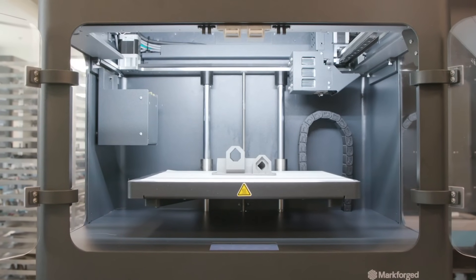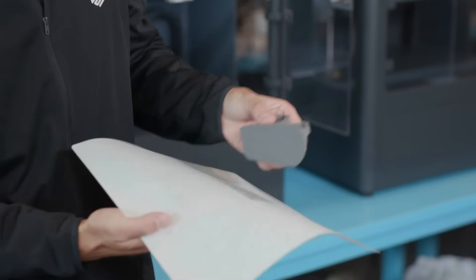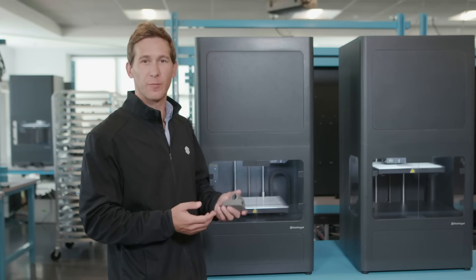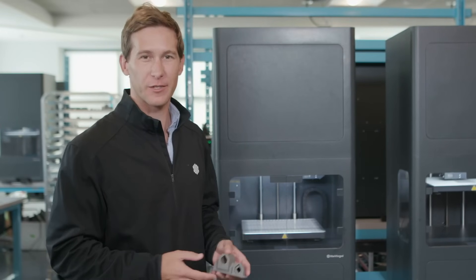Once your part is finished printing, you'll get a notification. At this point, you can go to the printer, remove the part from the build tray, and clear the bed. Now we have what's called a green part. It doesn't really look or feel like metal. However, a large part of it is comprised of metal powder. Next step, we'll be putting it into wash one for the de-bind process.